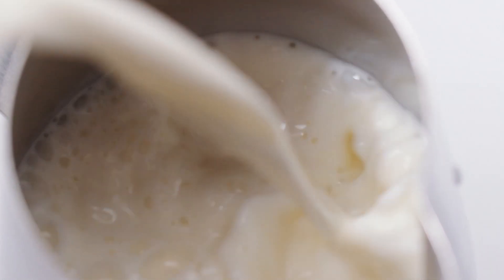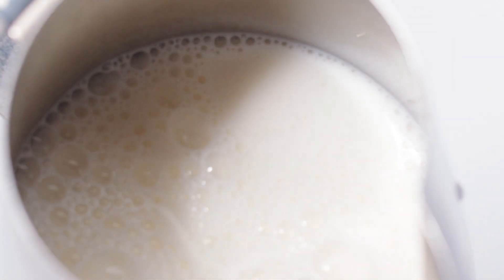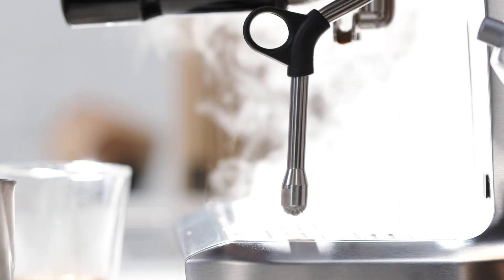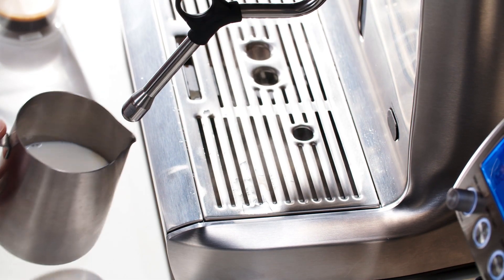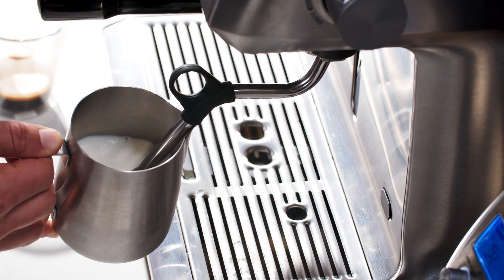First, pour the cold milk into the jug up to the bottom of the spout. Get into the habit of purging the steam wand before and after texturing milk to clear out condensation and milk residue. Place the steam wand around half an inch or 1.5 centimeters into the milk and open the steam valve.